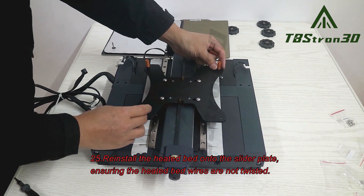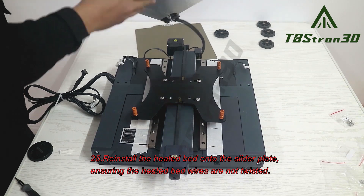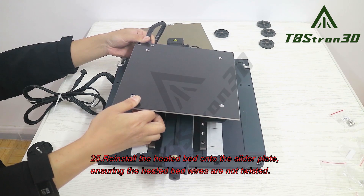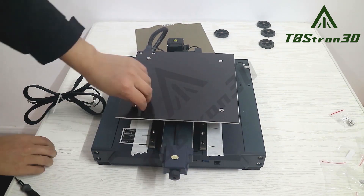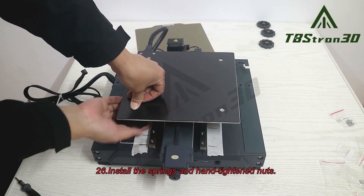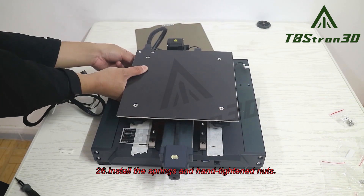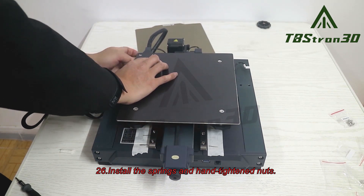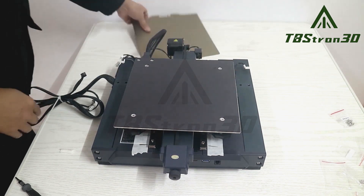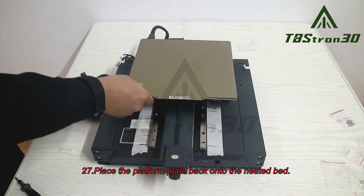Step 25. Reinstall the heated bed onto the slider plate, ensuring the heated bed wires are not twisted. Step 26. Install the springs and hand-tightened nuts. Step 27. Place the platform plate back onto the heated bed.